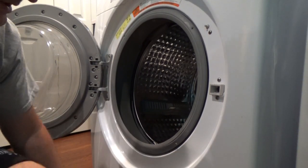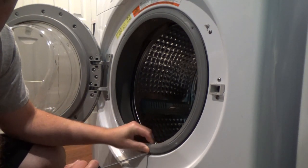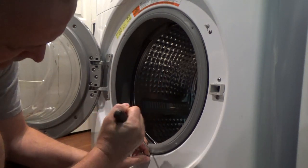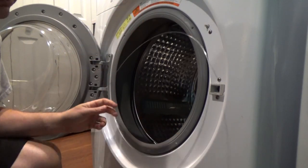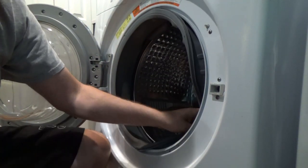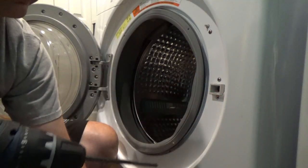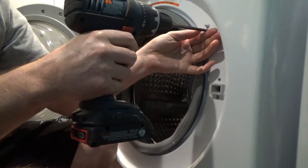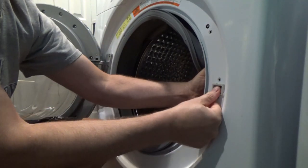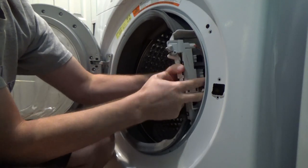To get to the latch, you need to remove this rubber boot. First thing you do — normally it's on the bottom — there's a little spring. Take a flat screwdriver, pull the spring and it just comes out just like that. You don't have to take the whole spring out or the whole boot out, just this side over here. Then there are three Phillips screws — remove those three Phillips screws and pop this inside, and that's the latch.